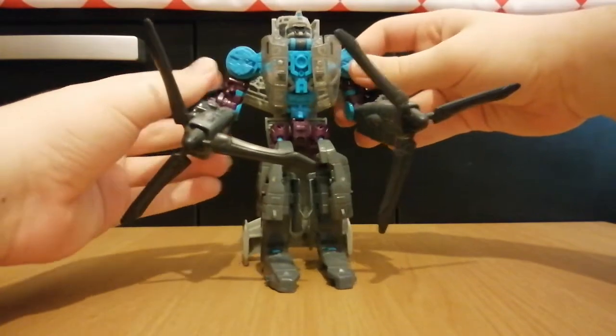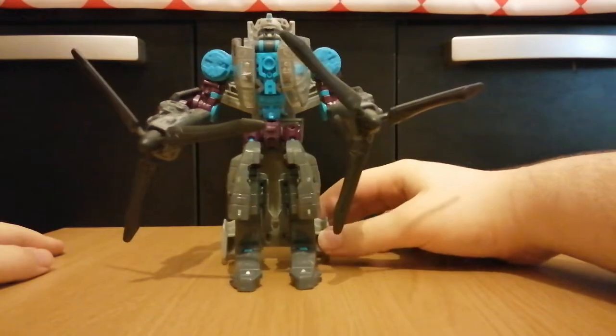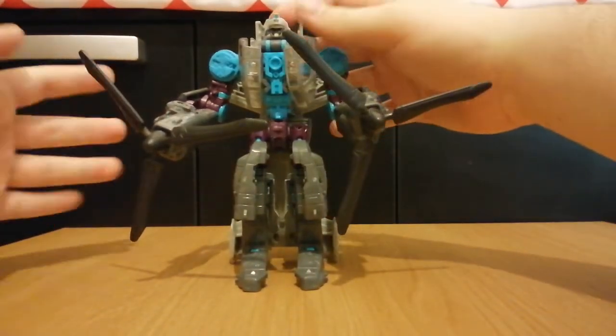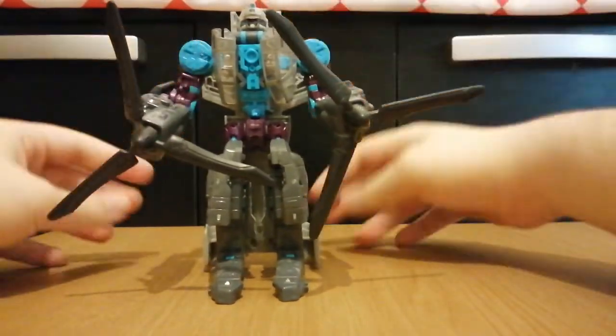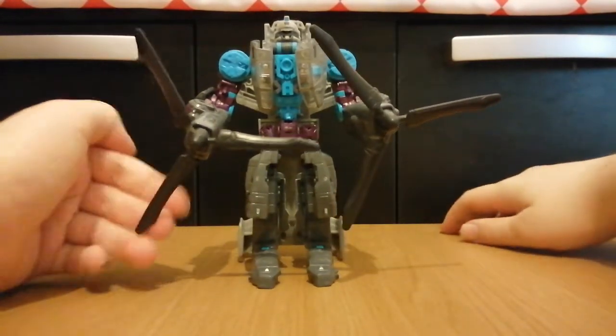He doesn't have any hands — or at least any real hands. The rotors are his hands, and that's actually quite a big complaint I have, but we'll get to that soon.